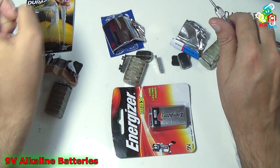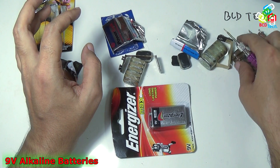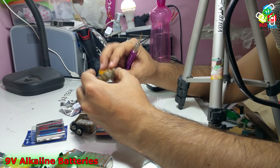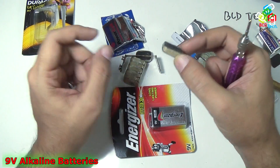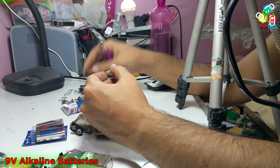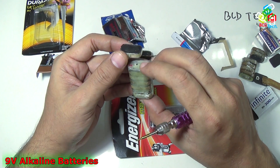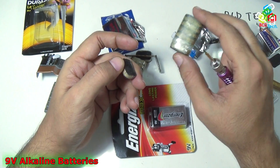I have already disassembled all four of these batteries. As you can see, all four batteries have a cylindrical cell and it is flat. If you see just one cell, you can clearly see that it is a flat cell. This is a 1.5 volt cell, and a combination of 6 such cells gives you a total voltage of 9 volts.